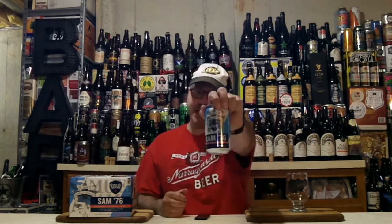It's time to dive into the depths of a new beer from Samuel Adams, also known as the Boston Beer Company out of Boston, Massachusetts, USA. And what beer is that? It is their Sam 76.